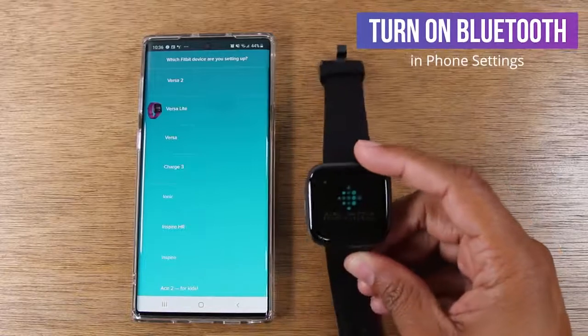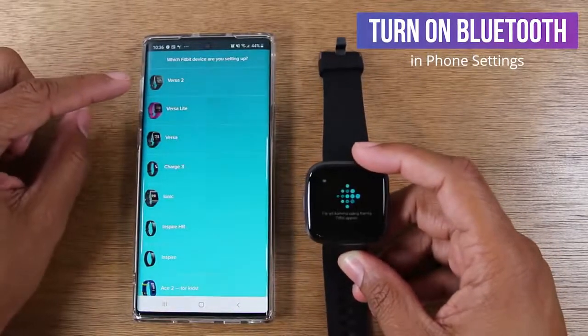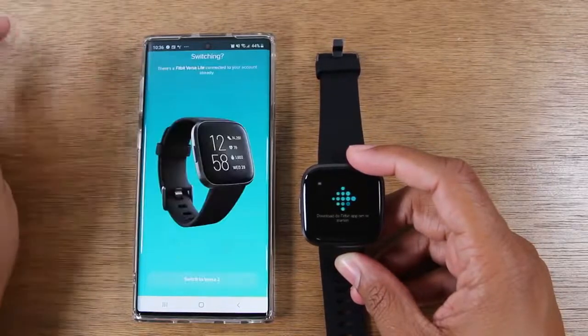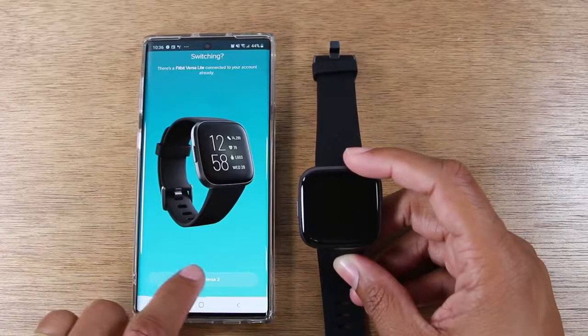Now we're just going to tap the little button and you'll want to tell it what device you're trying to set up. So we're setting up a Versa 2 and we're going to tap Switch to Versa 2.